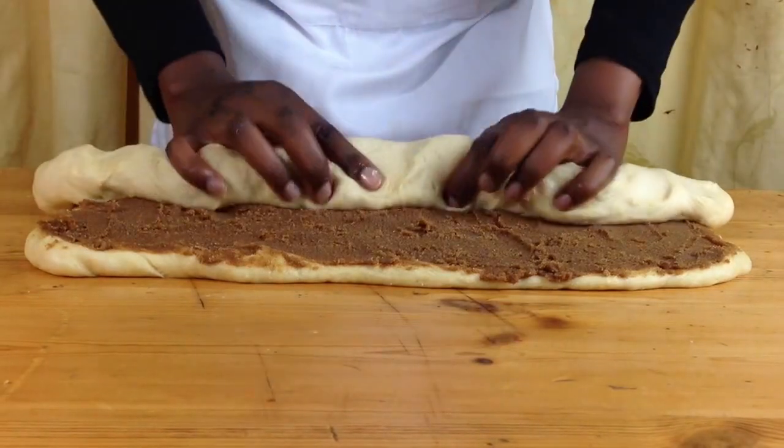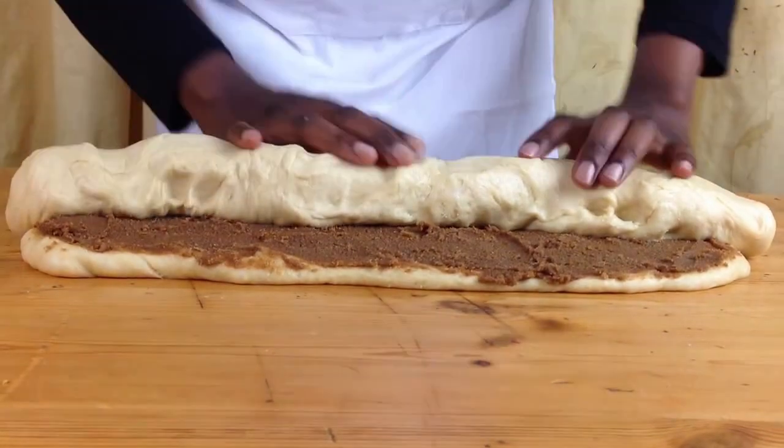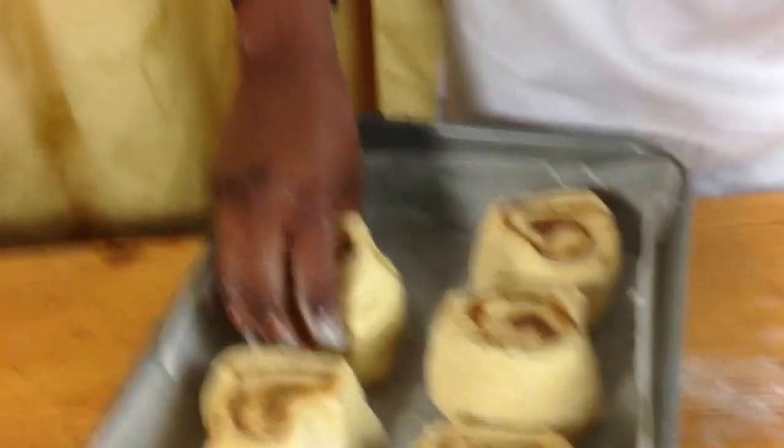When you're finished, roll your dough up. It will be getting a bit sticky so put some flour onto your work surface and roll it back onto it. Cut your dough into eight pieces and put it on your prepared baking tray.